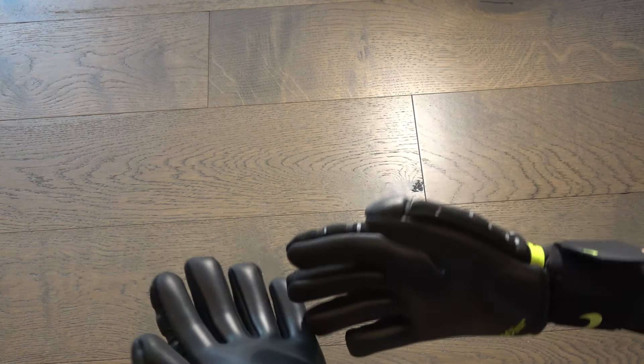I'm gonna give them a 7 or 8 out of 10 for comfort. They are comfortable, but I think they're just a little bit too tight around this area and this area.